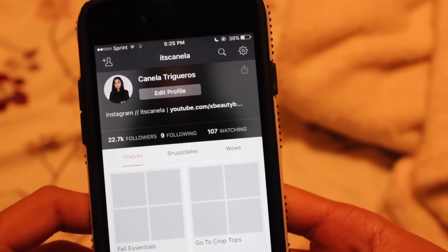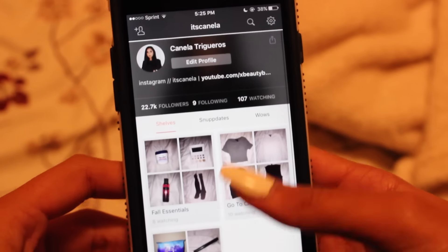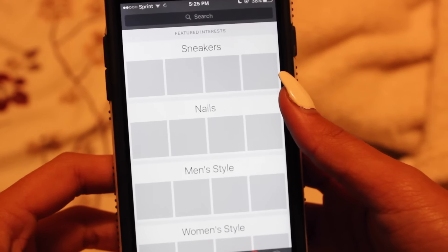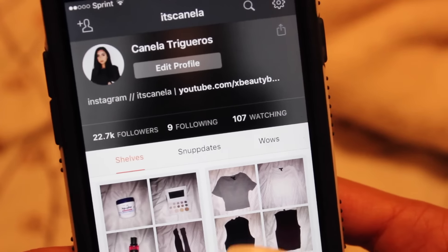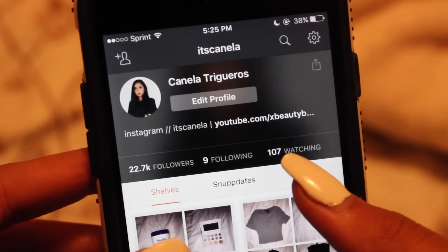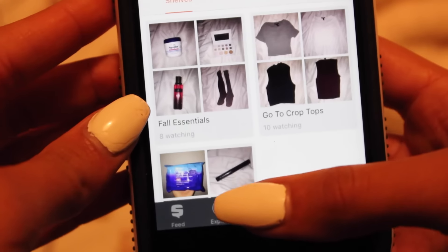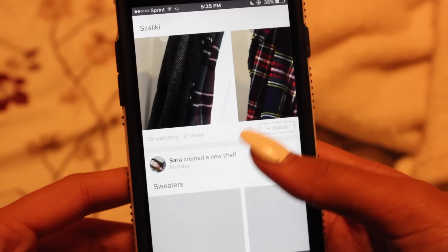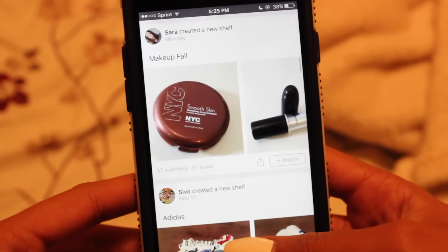Before I get into it, I just want to talk to you guys about an app called Snups. It's a really cool app — basically a place where you can create things and put them into shelves. You can separate things you like into different shelves, follow me on Snups. I have a couple little shelves: go-to crop tops, fall essentials, and my essentials in general. You can follow everyone, and if you like someone's shelf you can watch it or follow their whole account.